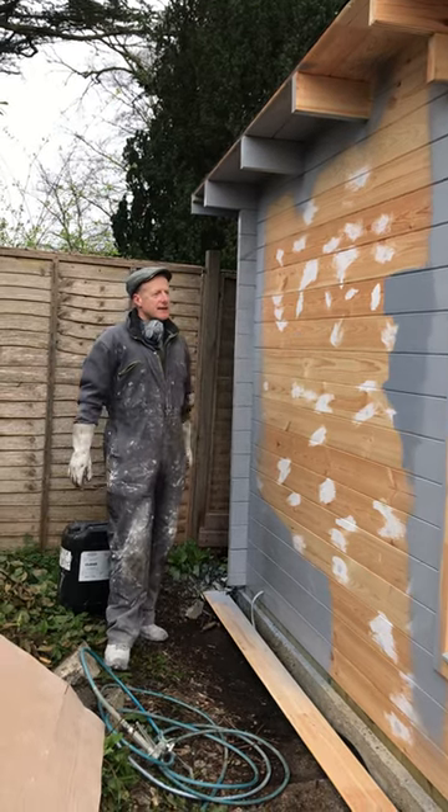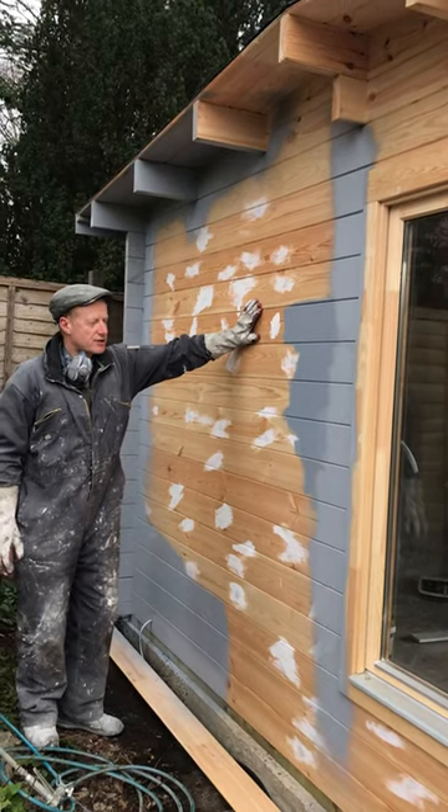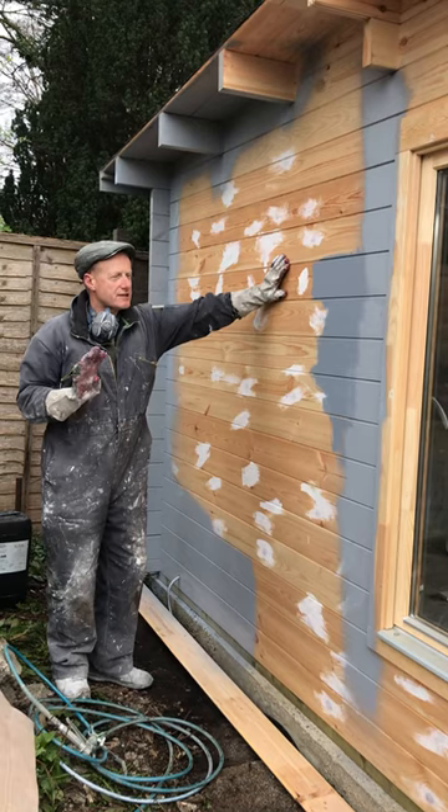Then we go on to the colouring, which protects the building and also waterproofs it. It's called Coupernel Shade, so that's two coats — and on top of the preserver that's a four coat process.